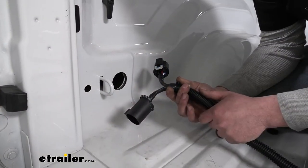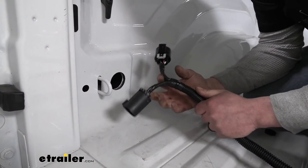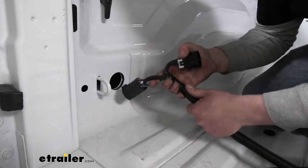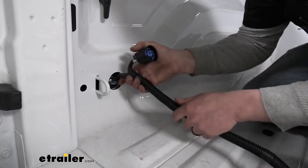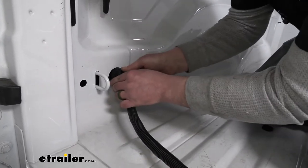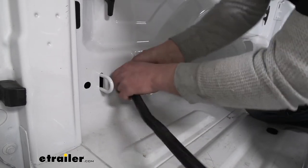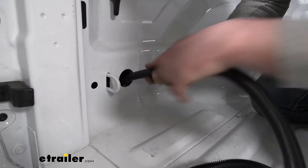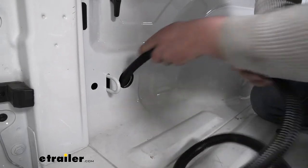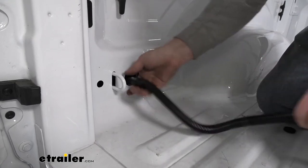Moving back up to our truck bed, we take the other end of our harness — the one that has the T-connector — and we're going to feed these through the hole and down to the bottom of our truck. When you're doing this it can be a little tight, so you might have to finagle it in there. Get it to drop down and push this all the way down.